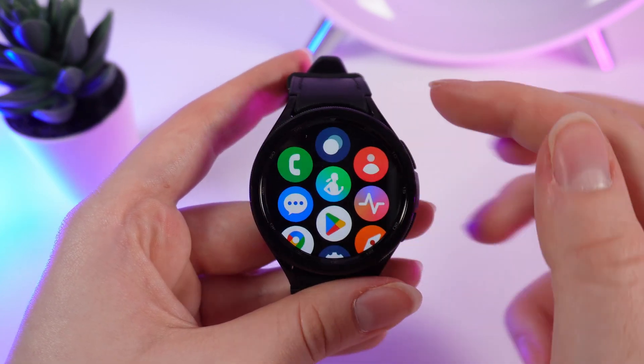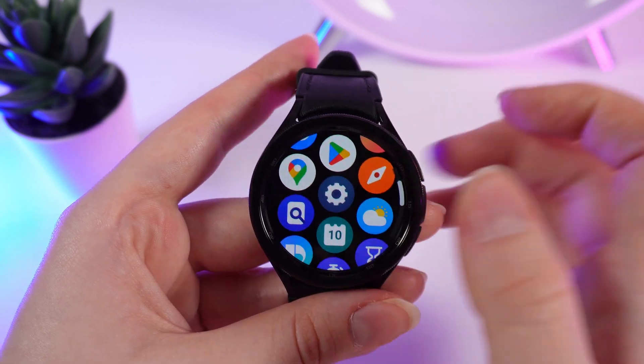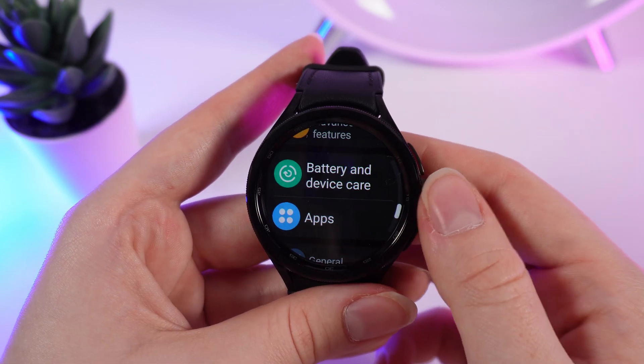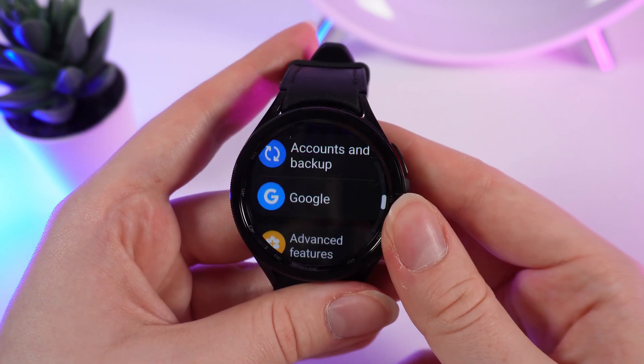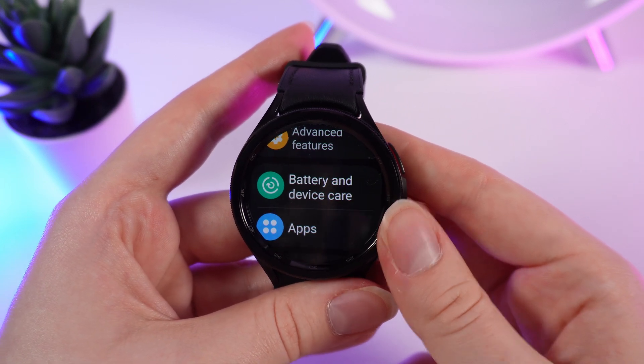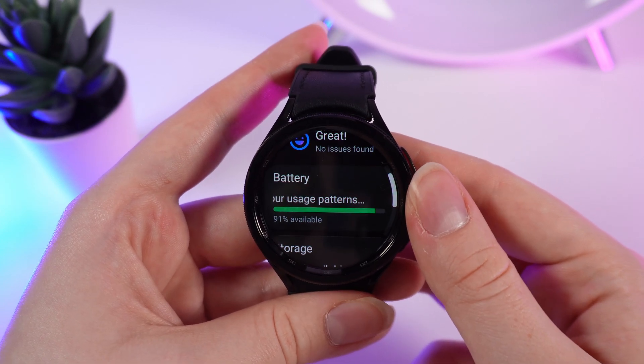Scroll down using the circle around the watch and click on the settings icon. Then scroll through the tabs until you see the tab named Battery and Device Care, and click on it.